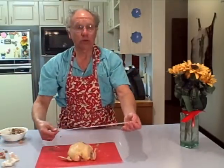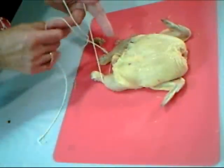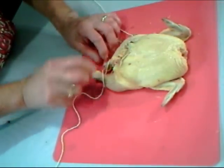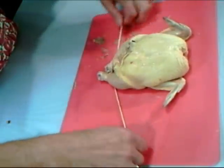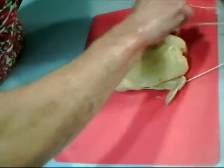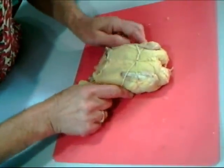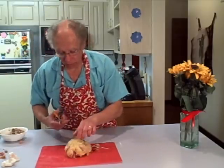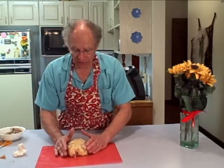To tie it, fold the string into two halves and begin by making a figure eight around the drumsticks, like so. Now bring the string together and then around the back, and back toward the front. Tie in the wings as you go along. Cut off the extra string with a pair of scissors. And here we have it — a reassembled Cornish ham, stuffed with a savory stuffing, ready for the oven.